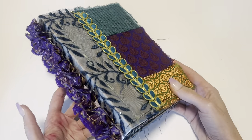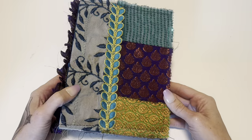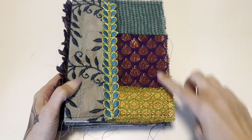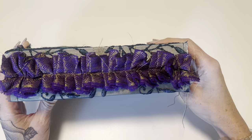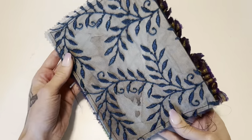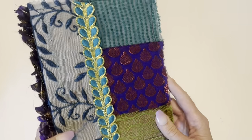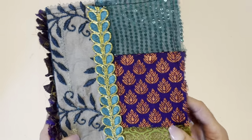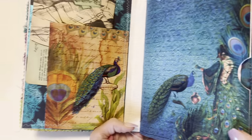This is my bohemian peacock journal. It is six inches by eight and a quarter, and then it has a two and a half inch spine. It has these gorgeous bohemian fabrics that came from India from Mehataj at Boho Needs, and it's a pretty basic journal.